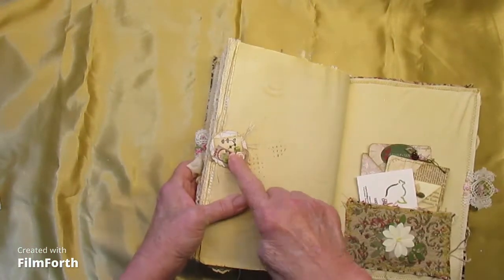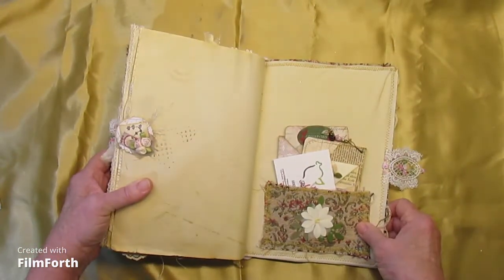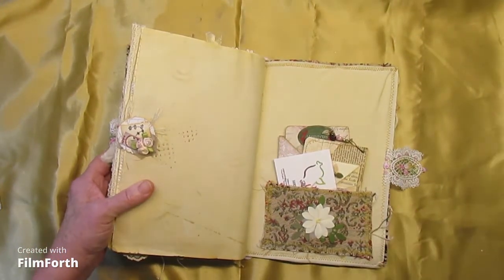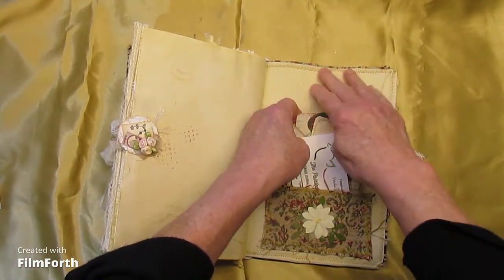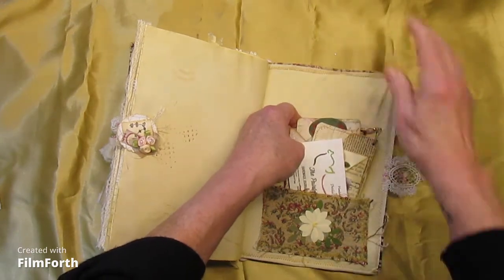The other side with the paper clip — and then that brings us to the back of the journal. I did say soft, fabric-covered journal.